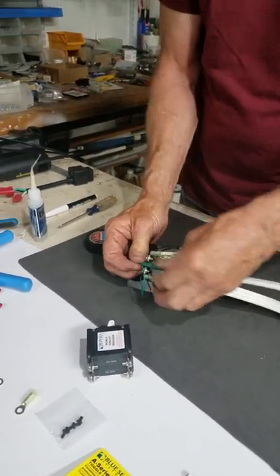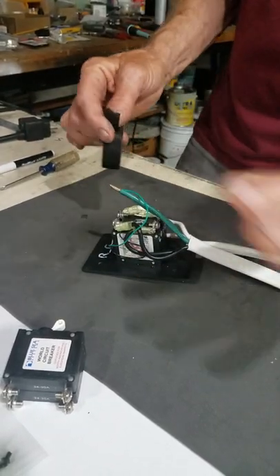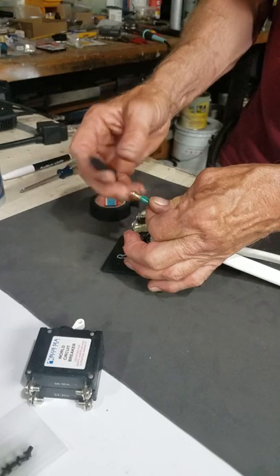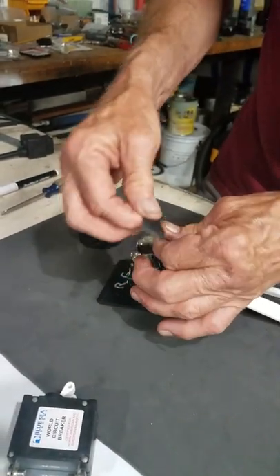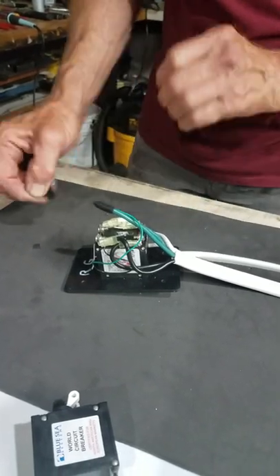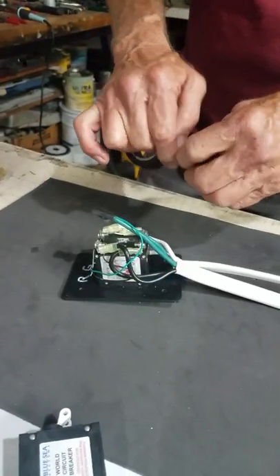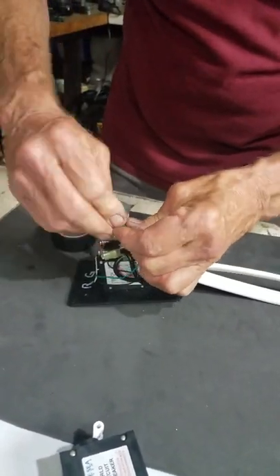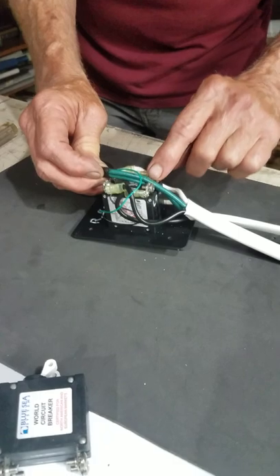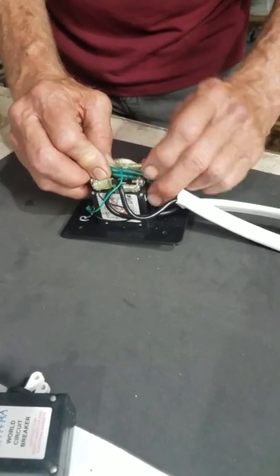The final step on putting this together — because it all has to fit in the box — is that the green ground wire is going to lay right in between the two breakers. I wrap the crimp lug with cloth electrical tape since it's an uninsulated crimp lug. I'll also wrap cloth electrical tape along the whole length where it passes between the terminals on the breaker, to provide added protection so the wires don't chafe against the terminals over time.